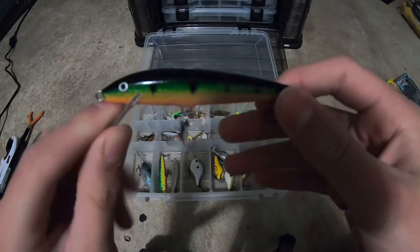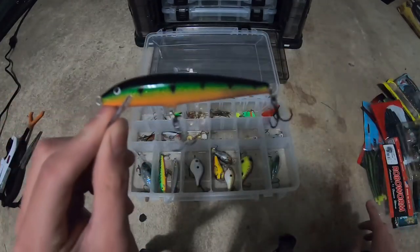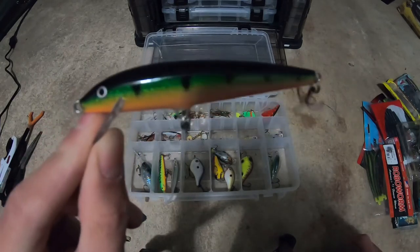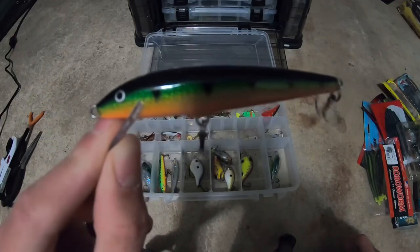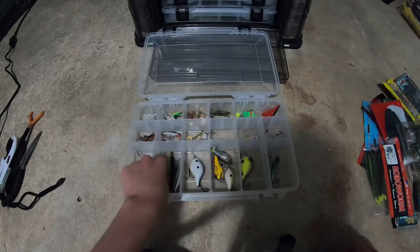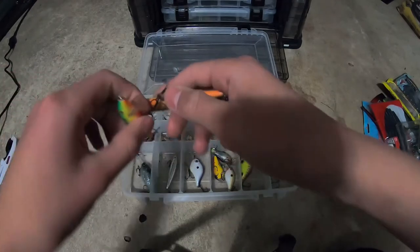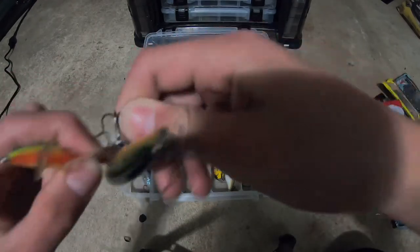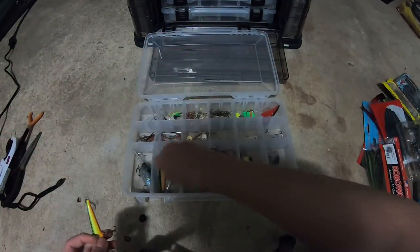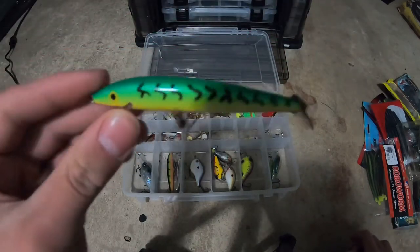This is a jerkbait you've seen me use in my videos — size F9, one-fourth ounce I think, a floating jerkbait. Works really well for pickerel and would work good for bass. For me personally this is the killer jerkbait — you see me use it in my videos. It's an F9 size jerkbait. It's old — we found it, someone gave it to us from the water.